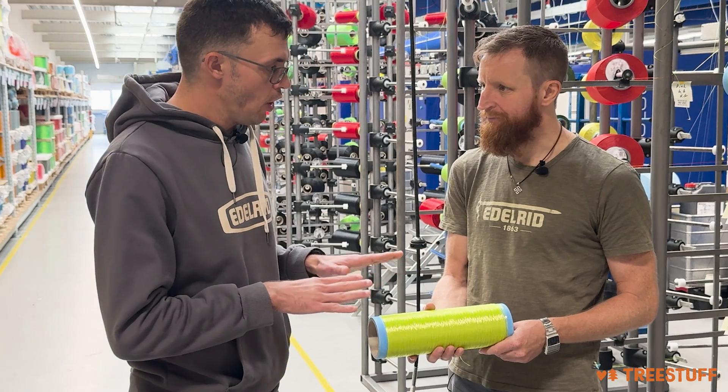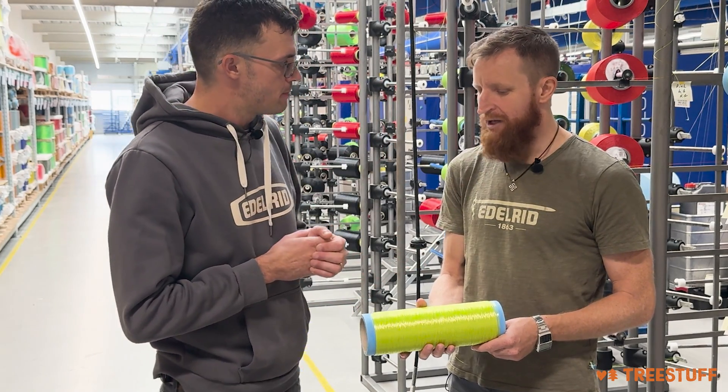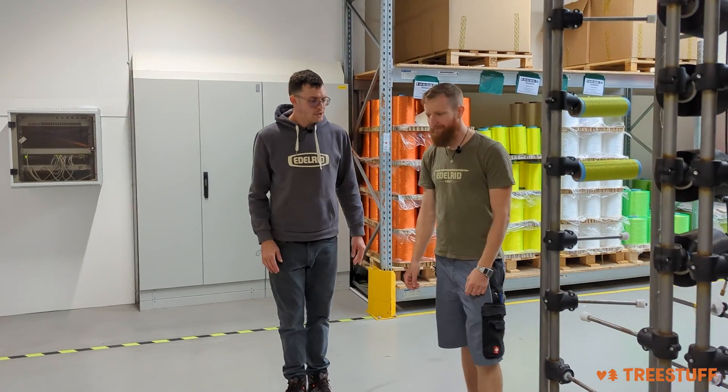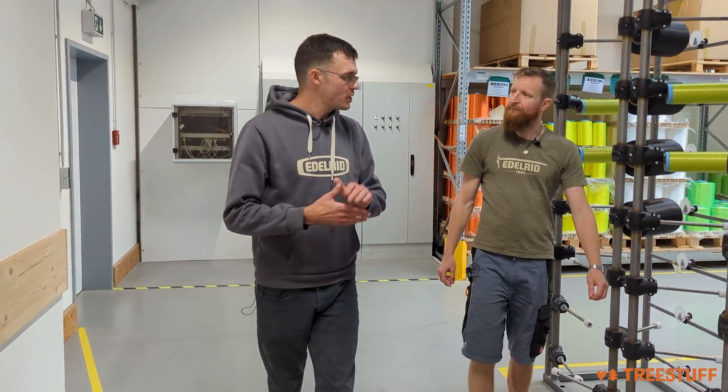So this material is going to move this way through the factory — what is the next step? The next step is going to be the twisting step. If you walk over here, I can show it to you. Walk us through what happens to the raw filaments and how the twisting step works.